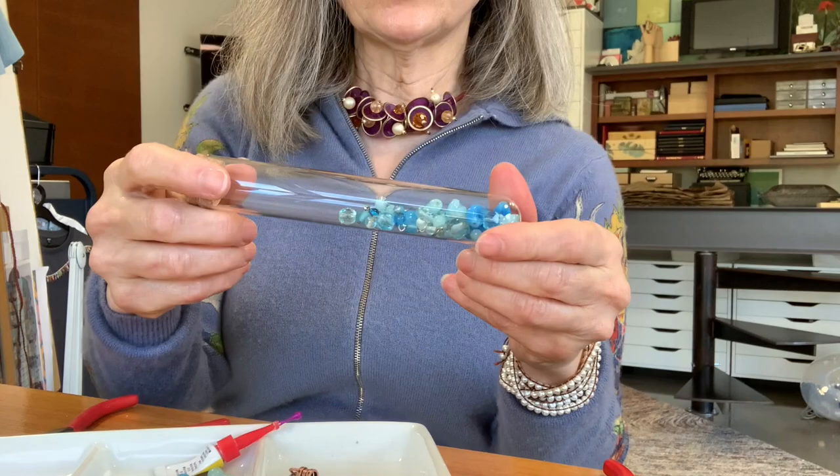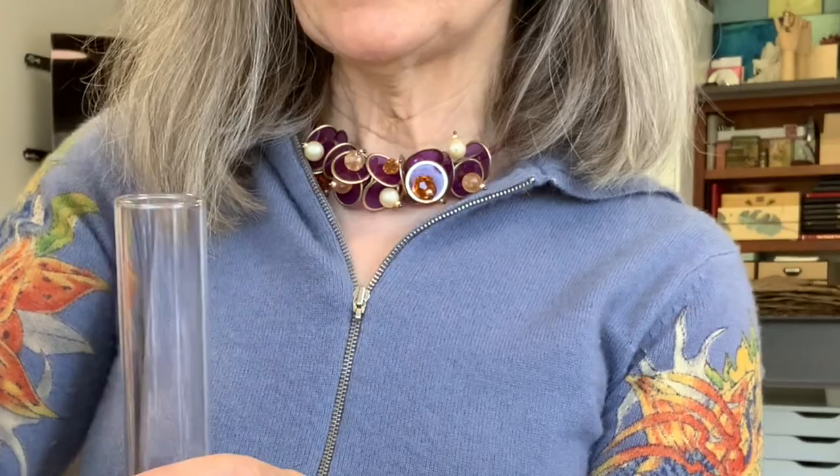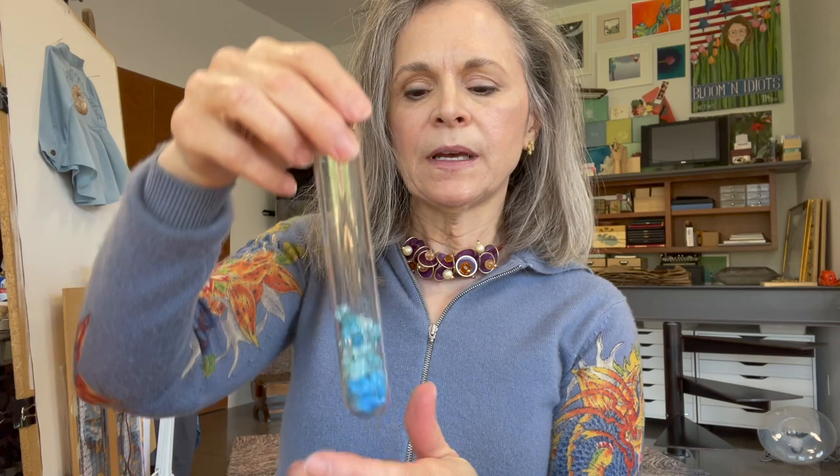Some of her costume jewelry was not in nice enough shape to wear, so I disassembled it. I had these great little test tubes that I put them in, so I kept all the beads together that were on one piece of jewelry.